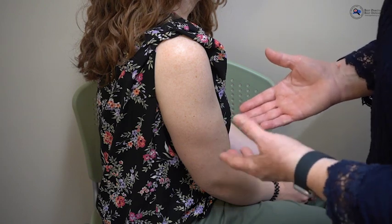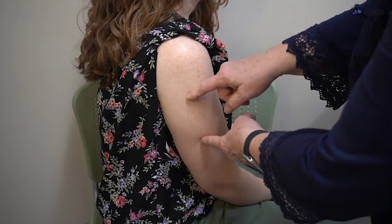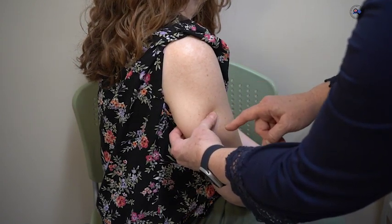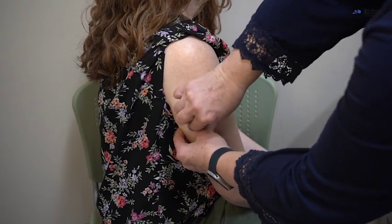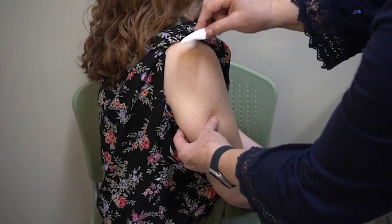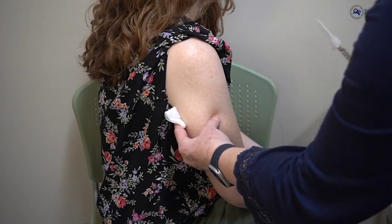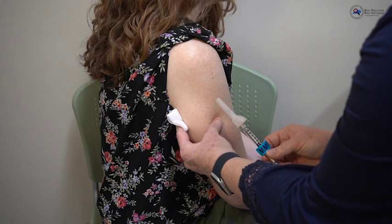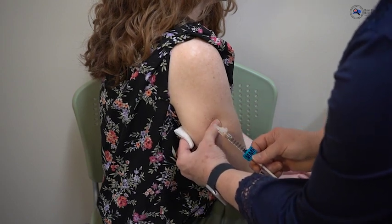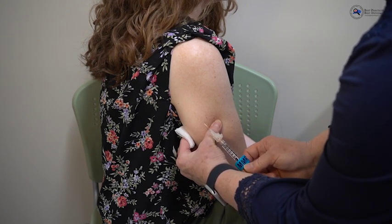When ready for administration, make sure your hands are clean. MMR is given subcutaneously, generally in the middle third of the upper arm. Identify the area and give it a pinch, pulling the sub-Q tissue away from the muscle. Have your alcohol swab readily available to disinfect the area, and keep a sterile 2x2 available in case there is a little blood or vaccine leakage. Verify your labeled syringe for time and dose. You will inject at a 45-degree angle — not 90 degrees — making sure not to contaminate the needle.